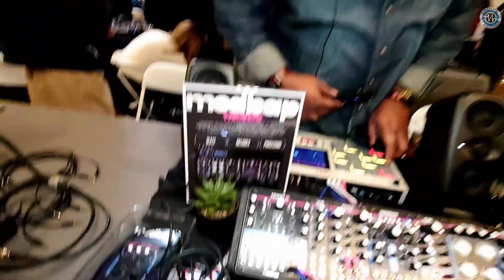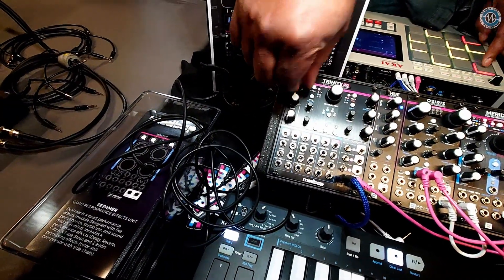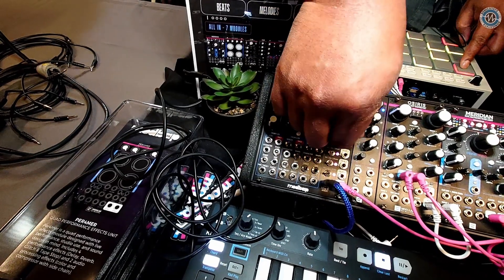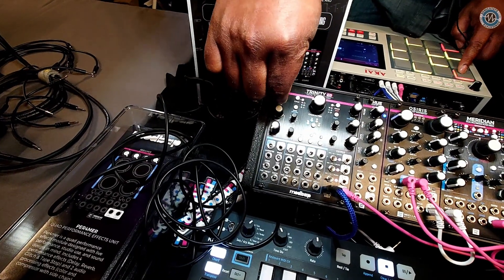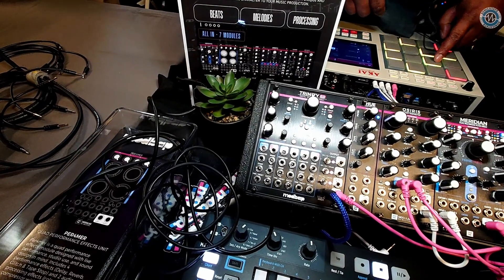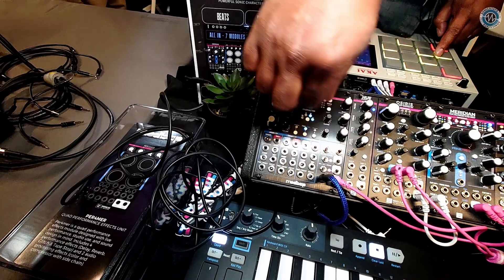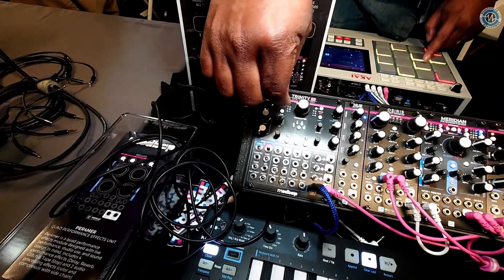And like I said, we have Orb — this is our Orb modal synth. Then we have Clang, which really excels in metallic sound. It's a pretty hefty upgrade. For those who have the OG Trinity, you can get the new firmware and load that on there. It'll all be available in February — it will be shipping in February as well.